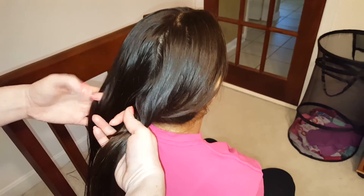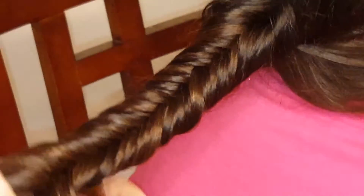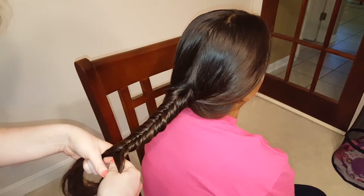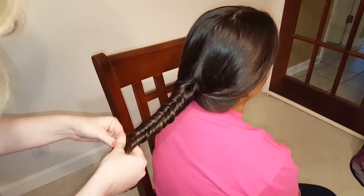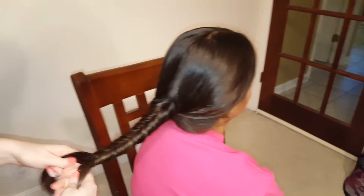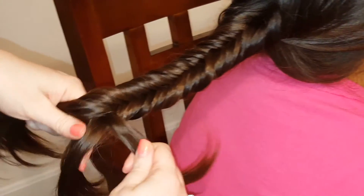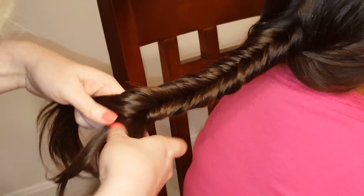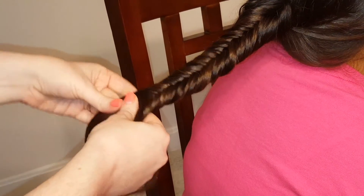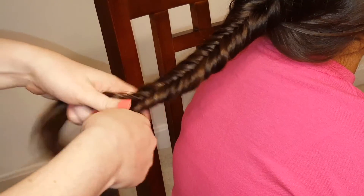You're just gonna repeat these steps all the way down. So now you can see how the braid is looking. We're getting close to where we're gonna stop here. She likes to leave a little length at the end of hers. You can braid it all the way down until you run out of hair, or you can just braid it down as far as you like. But see, we're already getting down to where the strands of hair are getting harder to cross over and keep separate.